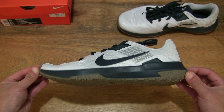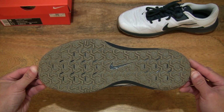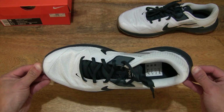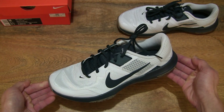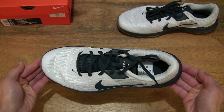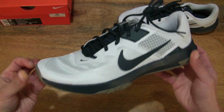Focusing first on the left shoe, giving you a look at the Nike Varsity Compete TR3. This pair is in UK size 9, US size 10, EU size 44, giving you that complete look at the training shoe. And now let's take a close-up look.